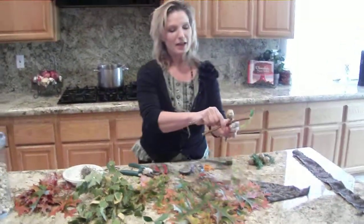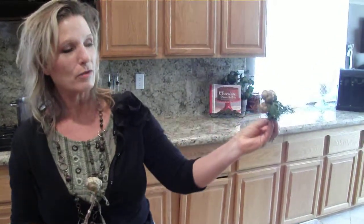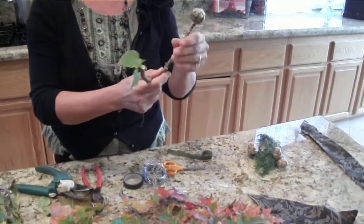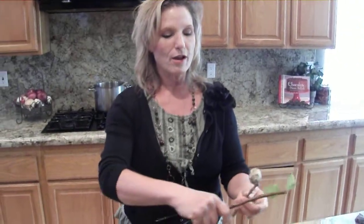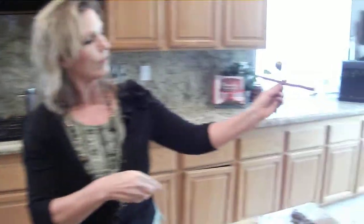I like birch branches because they hold their color and last for years. This right here is going to be our little angel's head — it's a juniper berry, a really big juniper berry. You can find anything round, or use a wooden dowel. Just clip everything else off and leave this on, and you have the head attached.